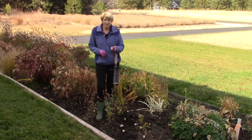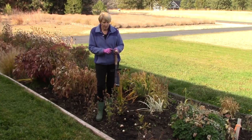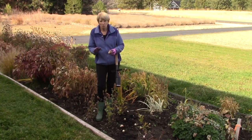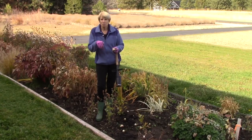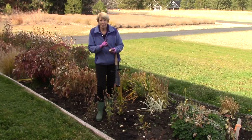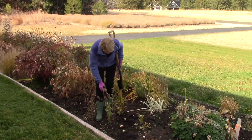Before I get started I wanted to point out something you need to think about when you're putting your bulbs in. There is a root end and a pointy end usually. Sometimes you will have a little bit of trouble figuring out which end is which, but always try to find an area where roots came out of. The roots go down, and the pointed end, if it has one, is facing up.